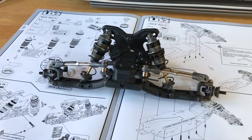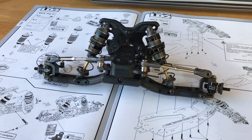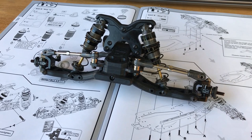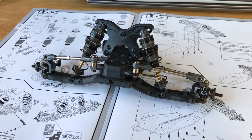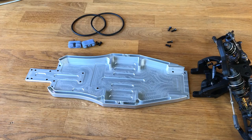The front end is all done and went together really nicely — I'm quite impressed with the quality of the car, no issues whatsoever. We've got the alloy hubs, C-hubs, and the steering rack all in alloy. All kit setup uses 550 oil in the front, kit pistons, and black springs.